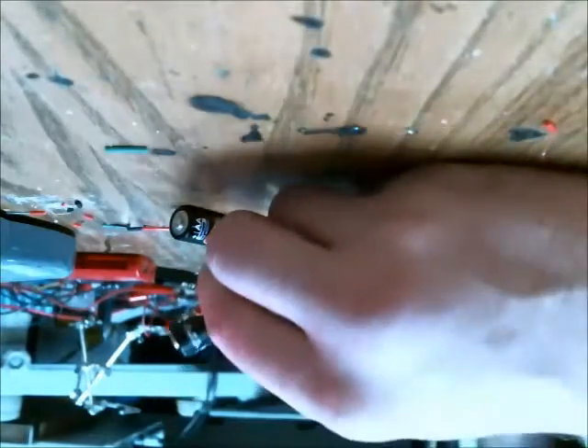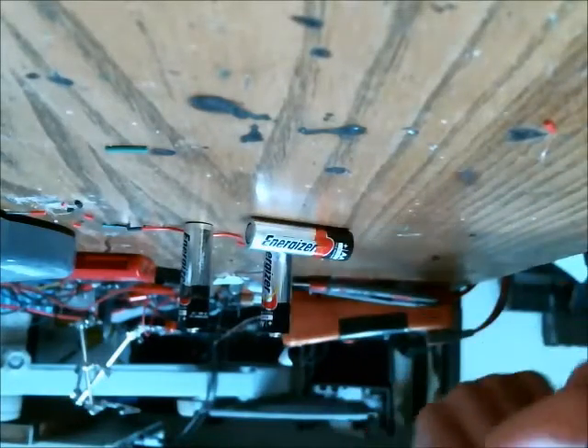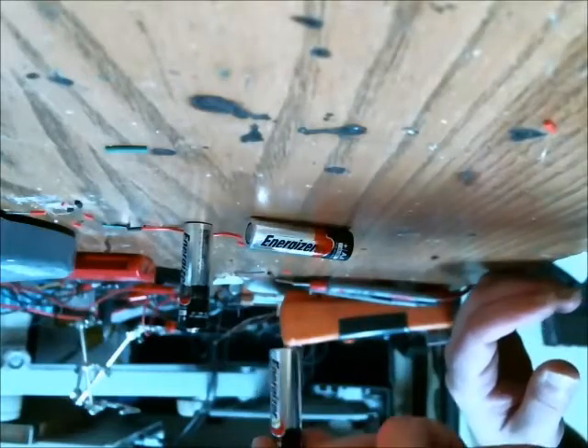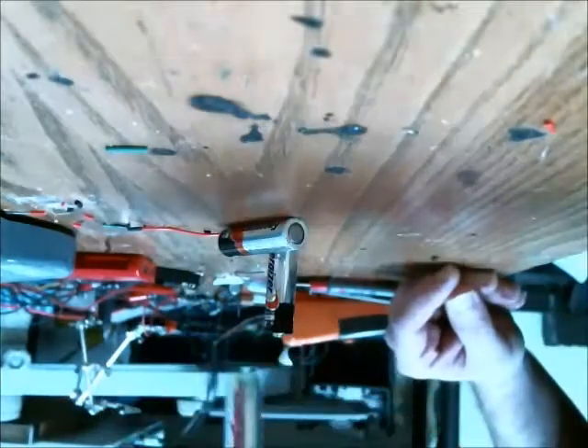So you would be throwing away some good batteries, or partially good batteries, if you used this bounce test as a standard. You could use the bounce test to determine whether a battery is perfectly good, but for partially good batteries, you get the same result as a dead one.